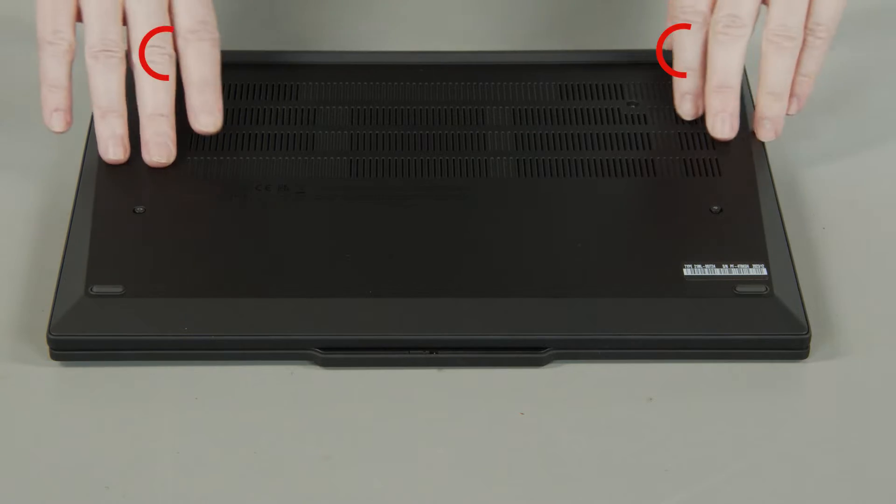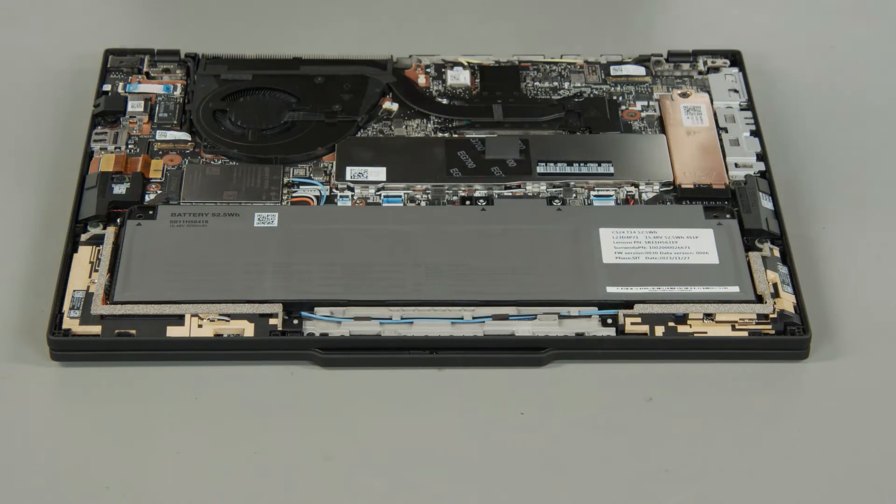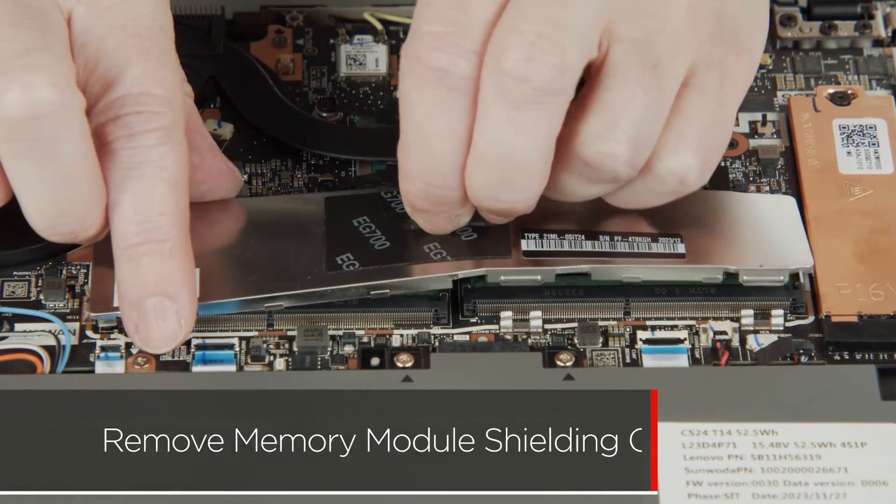Lift the cover near the hinges to release the clips and remove the cover from the system. Pull up on the tab and release the clips around the edge of the shielding to remove it from the system.